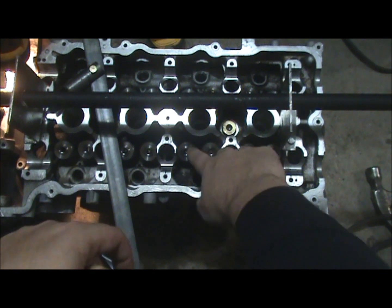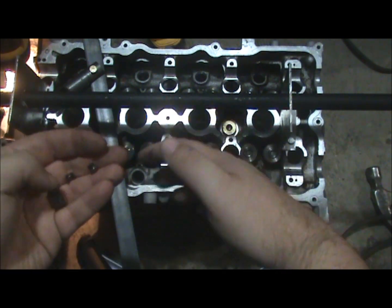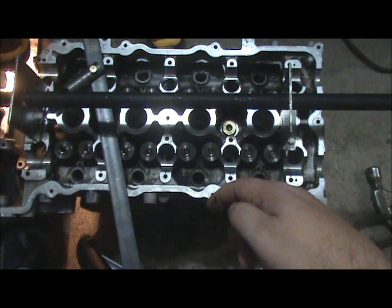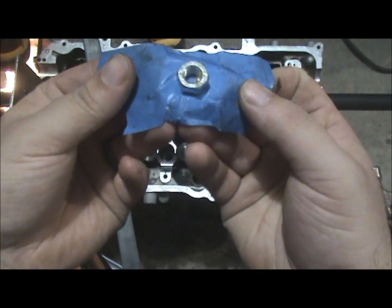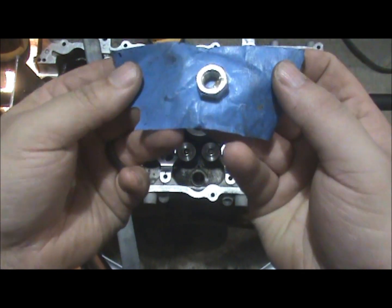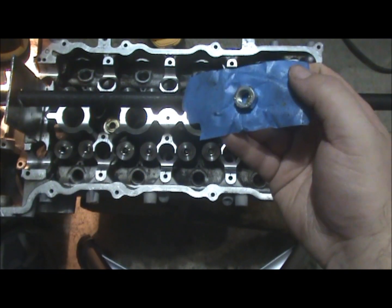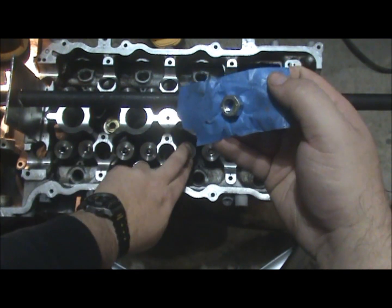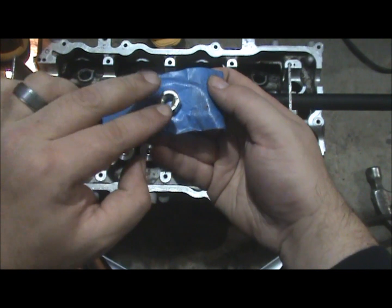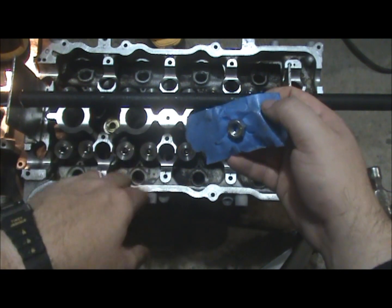Part of the problem was the valve — when pushing down, it was pushing the valve out of the cylinder head just enough so you couldn't compress the spring far enough to get the keeper on. To solve this, I took about a 9/16ths nut and some tape. Before trying to put the valve springs on, you lift up the cylinder head and tape the nut to the bottom of the valve, then push it back up into the head while pressing down on the spring.